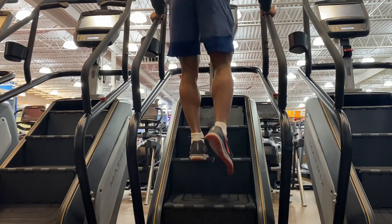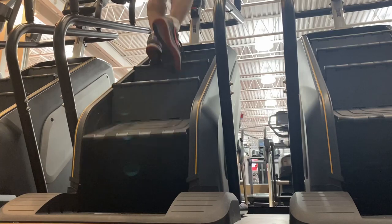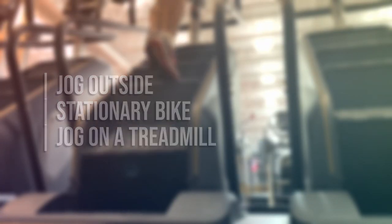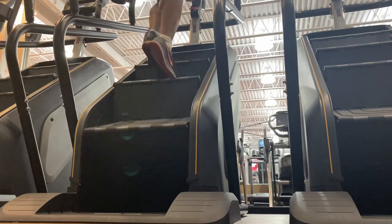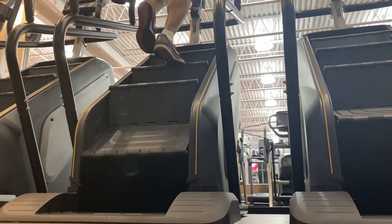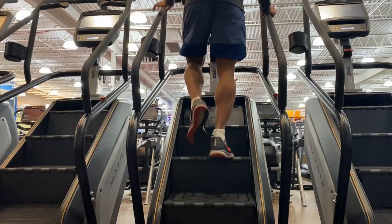I split my warm-up time between the elliptical and the stair stepper machine. Some other things I might do are jog outside, use the stationary bike, or jog on a treadmill. The idea is to warm up your muscles and get your heart rate up. Getting off the stepper, my heart rate was about 150 beats per minute, and I also had a light sweat going.